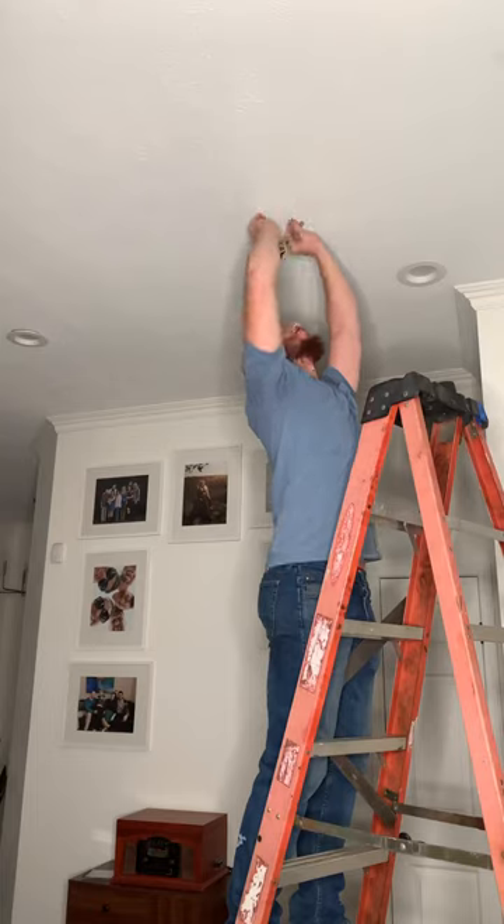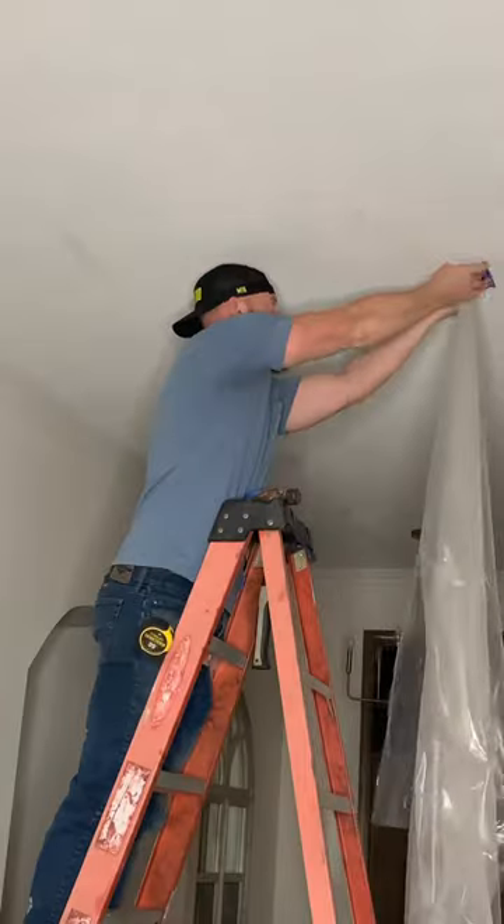I stepped right through my ceiling about a month ago. I haven't quite finished that patch, but heck, let's go ahead and make four more holes in the ceiling.